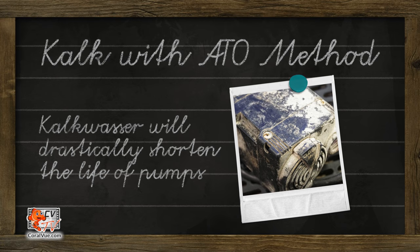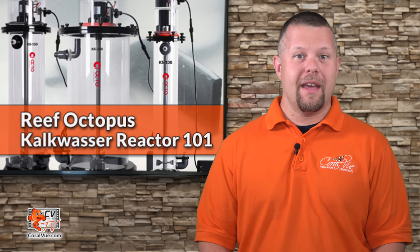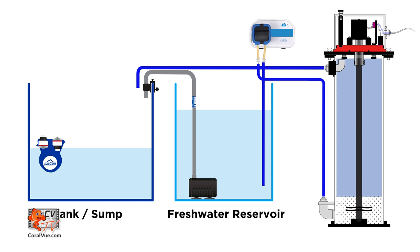Let's not forget that kalkwasser is very hard on pumps. Even when the pumps are properly maintained, kalkwasser will shorten their lifespan drastically.